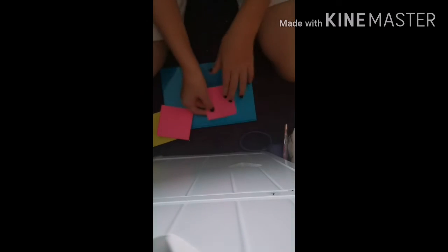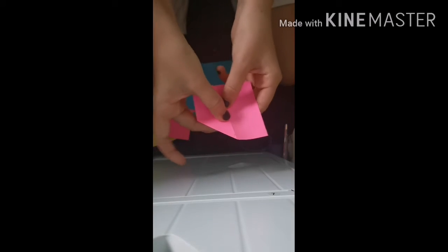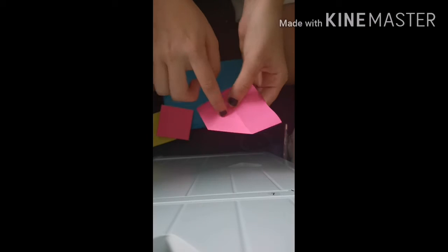This time the fold is like this — sticky side here. This fold creates a cross, if you can see that. Now the sticky is here, so you need to make this look like a house and fold the sticky downwards so then it sticks like that.